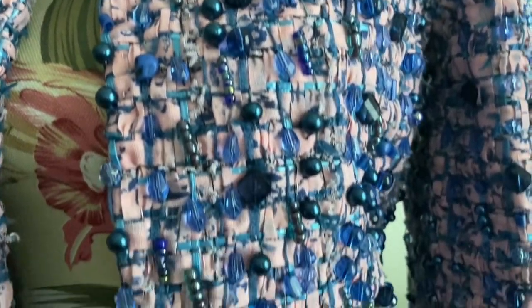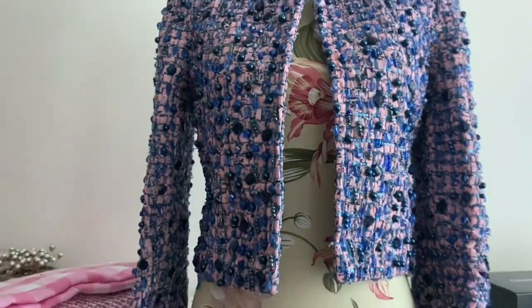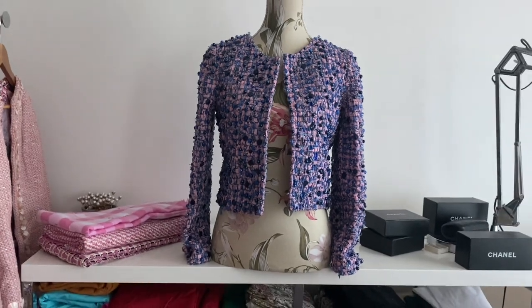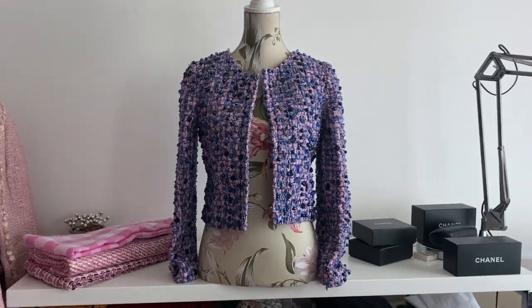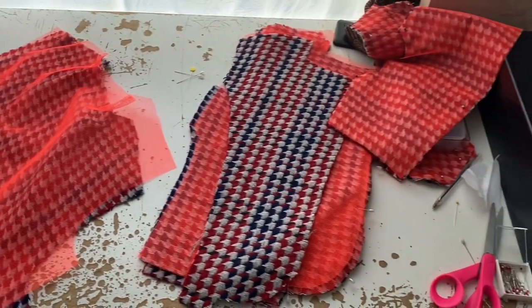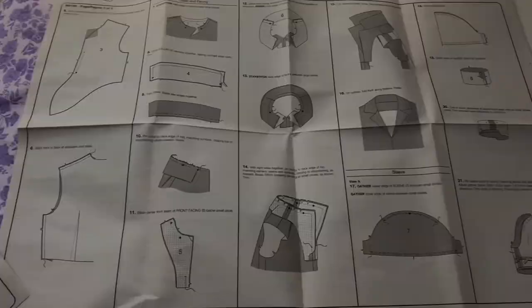I think I was getting confused by how you do a collar band in a shirt — that is more complicated — but this collar and lapel, I've got my head around now. I'm not going to make the tweed jacket because that's going to take forever. I think I'm just going to stick with the shirt dress.